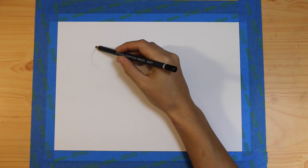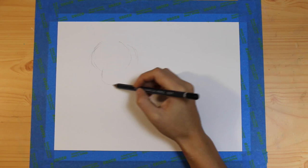Hi everyone, welcome back to my channel! I started out this week's mixed media by drawing a tiger — they're just so beautiful and majestic, and I've never drawn one before, so I thought, why not try?